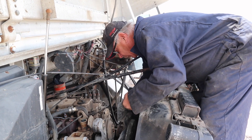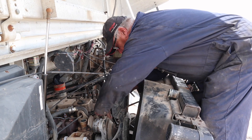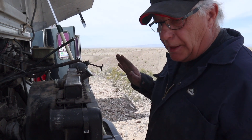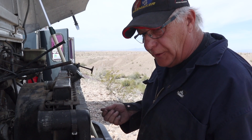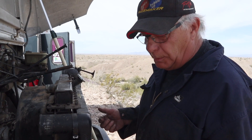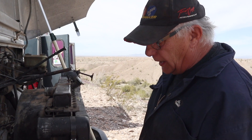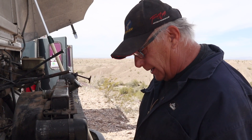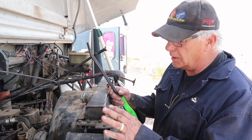Be very careful not to let the fan hit the rad — it'll leave a mark. When you put all this stuff together, put it together finger tight first. Don't use a wrench or impact initially — always start finger tight so you don't strip any bolts. Make sure everything is together finger tight, then start tightening it all up. Always start with your fingers.